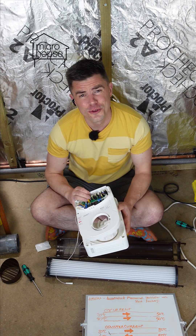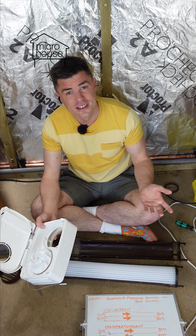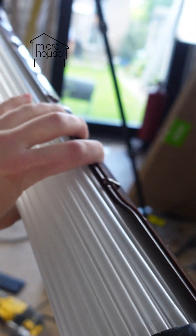This extractor fan cost me £320. Let me explain how it works and you can see if you think that's worth it. This is a DMVHR, a decentralized mechanical ventilator with heat recovery.